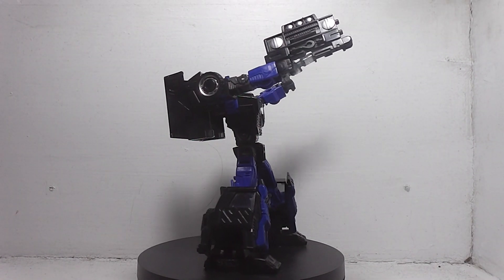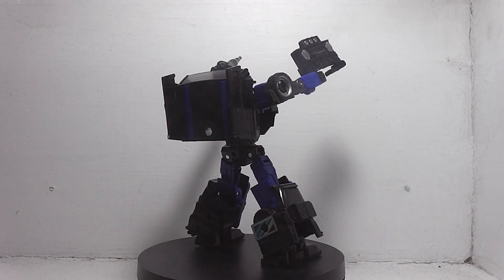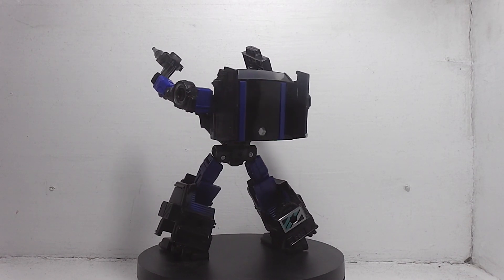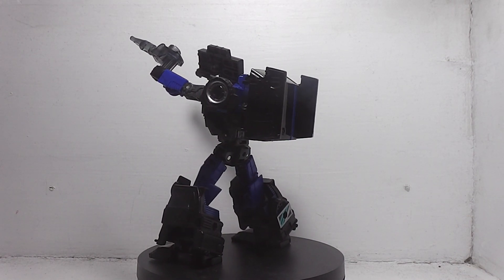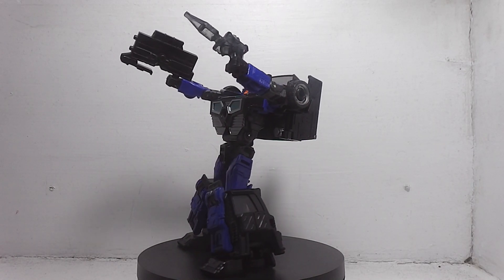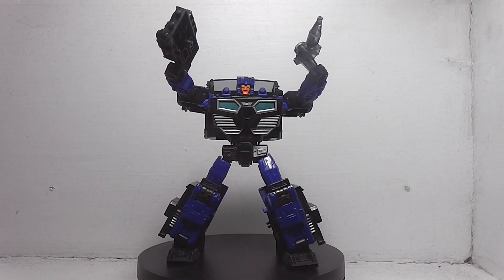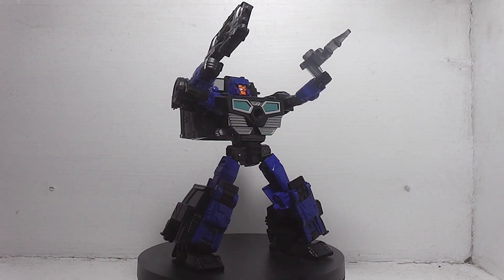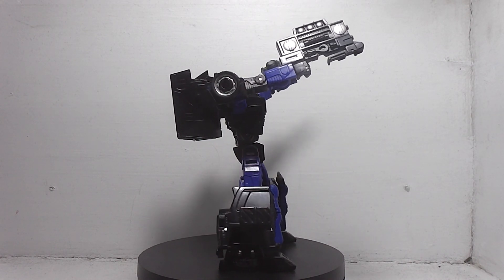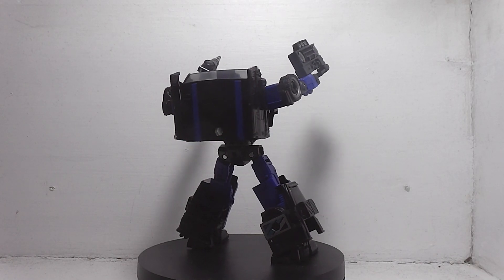There you have the review of the Transformers Legacy Deluxe Class Crank Case. As far as my opinion, I love the colors. The colors work really well. And one thing that your eyes automatically go to when he becomes a Decepticon is his face, because his face is really out of place.